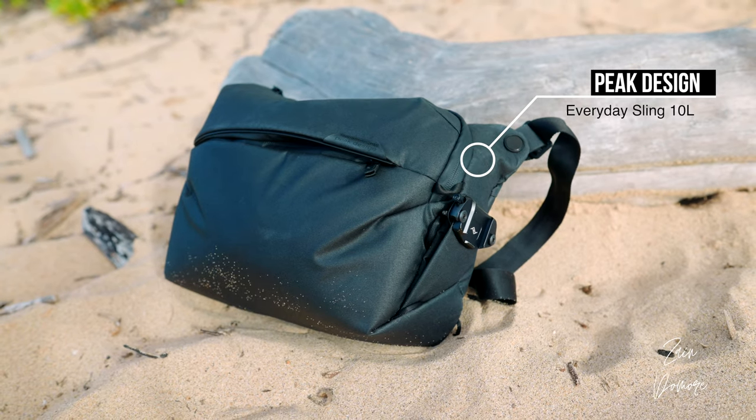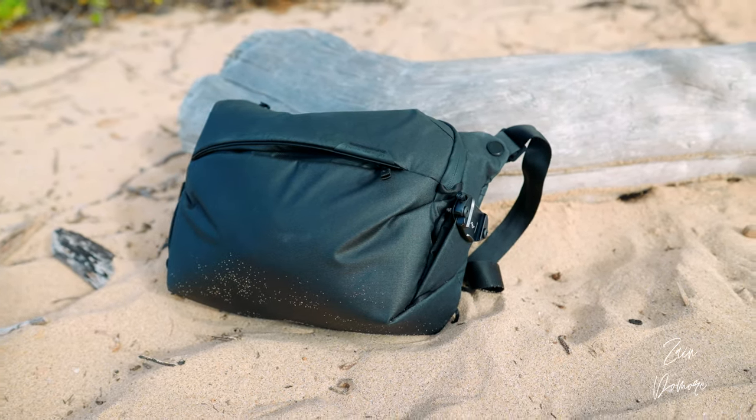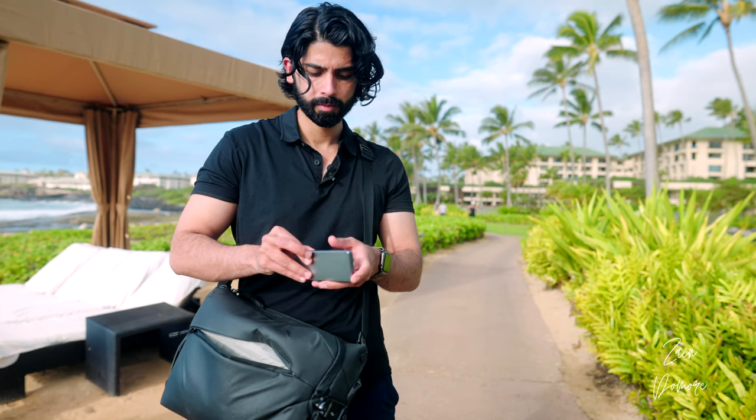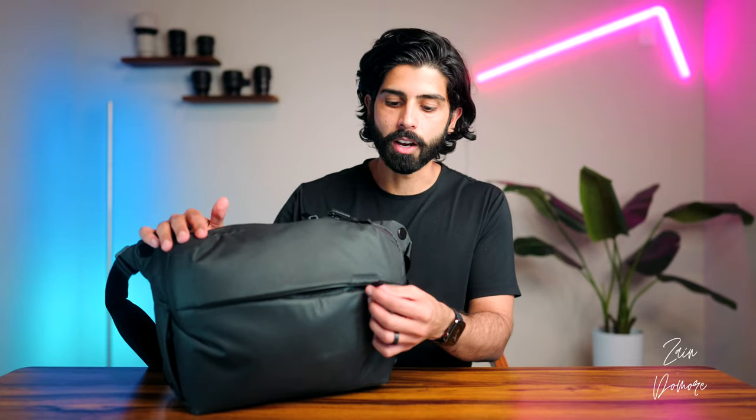I chose this Peak Design bag, which is great for every day-to-day stuff. I'm not going to do a full review, but very quickly: this backpack has enough space for all your travel needs. It has a big main compartment, and behind it you can fit up to a 13-inch laptop. It also has a large front pocket where you can throw in all your extras — very nice.